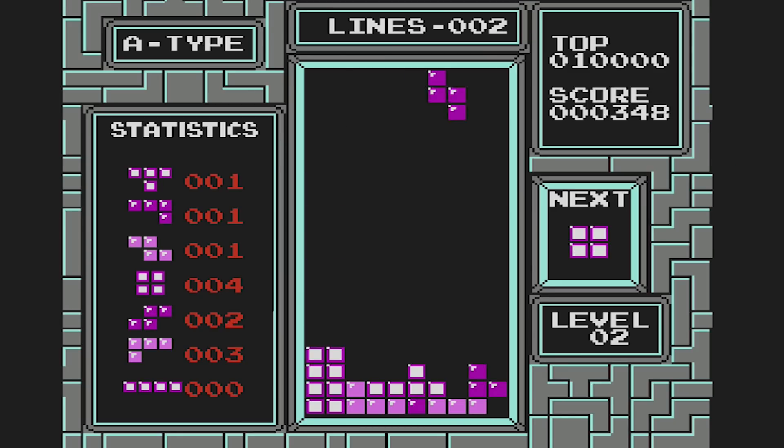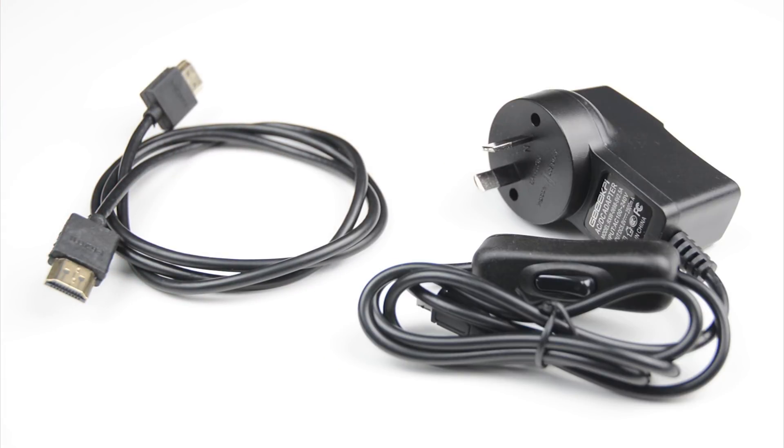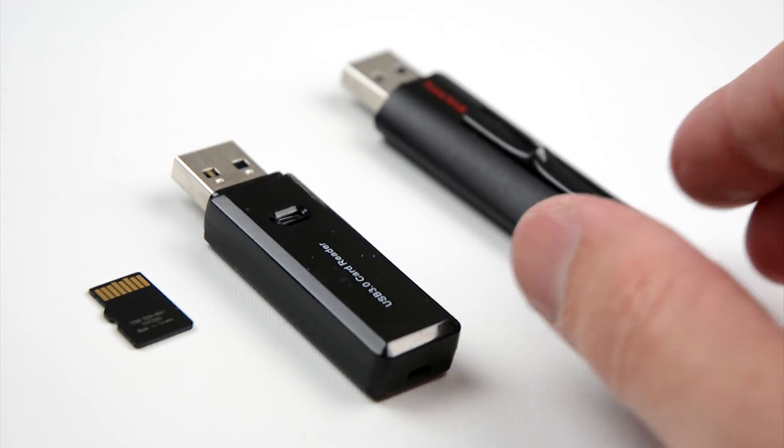To build this retro gaming system we will need a Raspberry Pi, an HDMI cable, a 5 volt power supply, a micro SD card, a USB micro SD card reader and a USB stick.